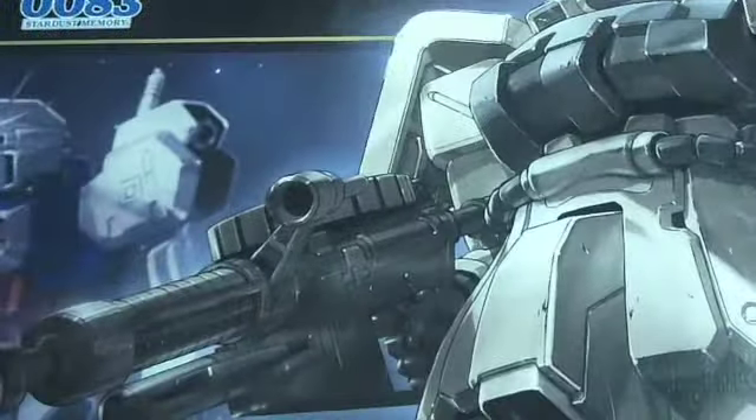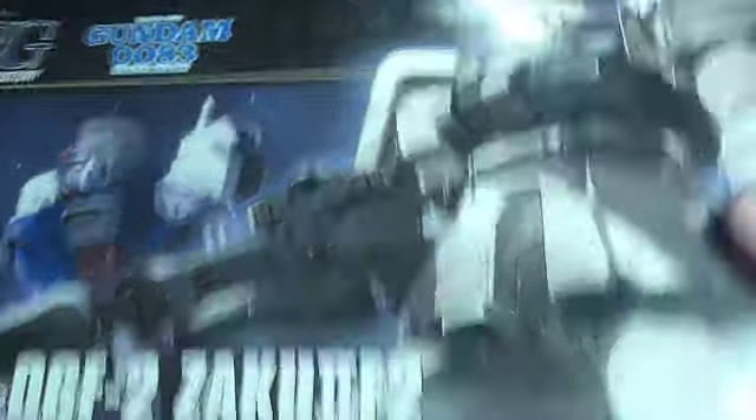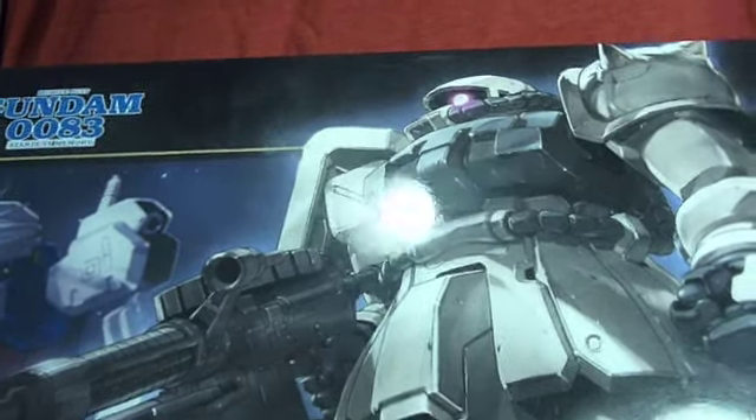The next one is something I actually got back home but just didn't show in any other video, so I can show it here. Zaku 2 F2. I can't really show the figure right now because he is being painted. That's why Gundam reviews will probably be slow — I'm painting everything most of the time. And yeah, he's no exception.